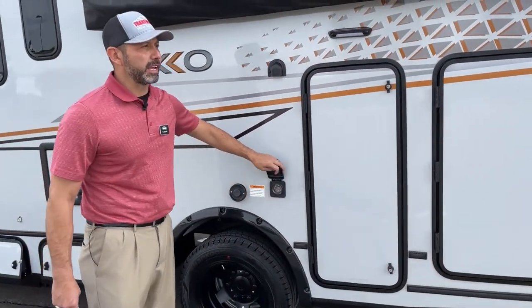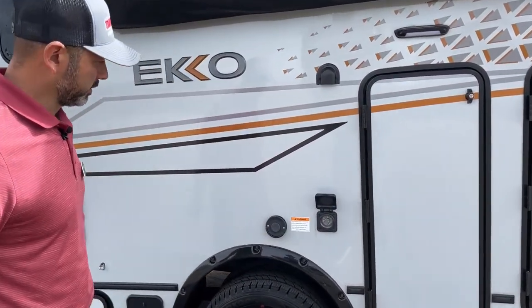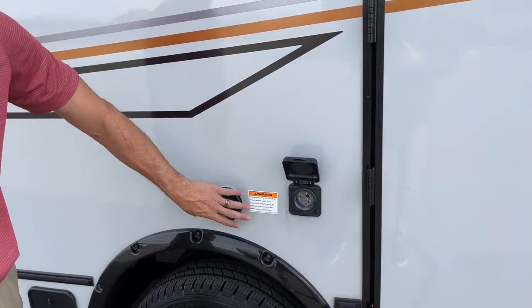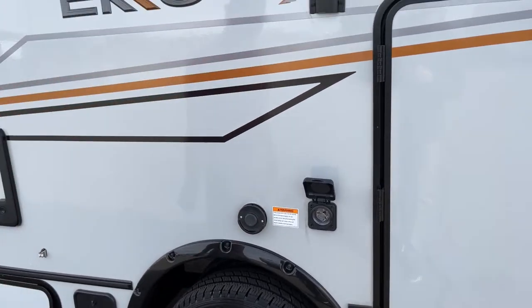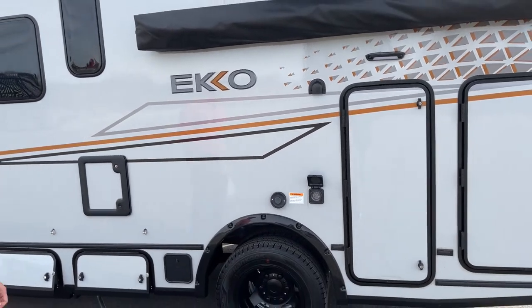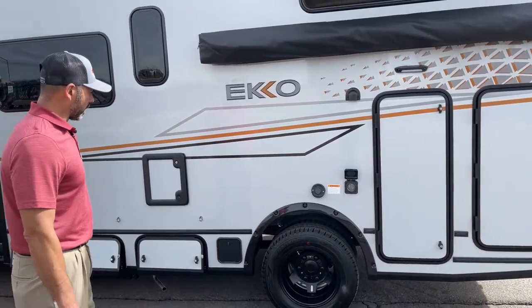Right here is our 30-amp connection and then our exhaust for our Truma system. This comes with the VarioHeat furnace and the AquaGo hot water heater.